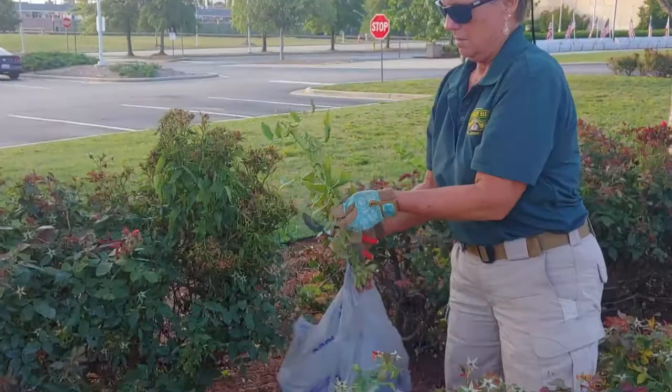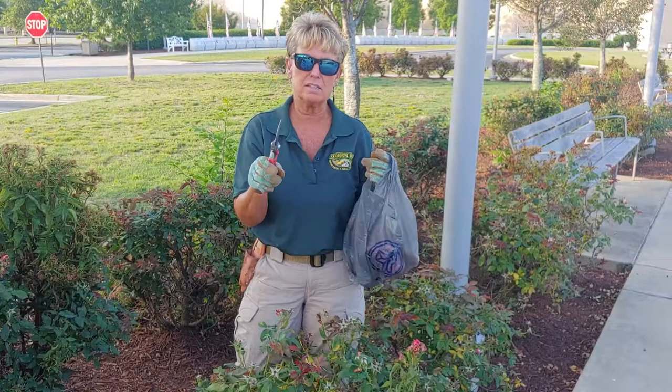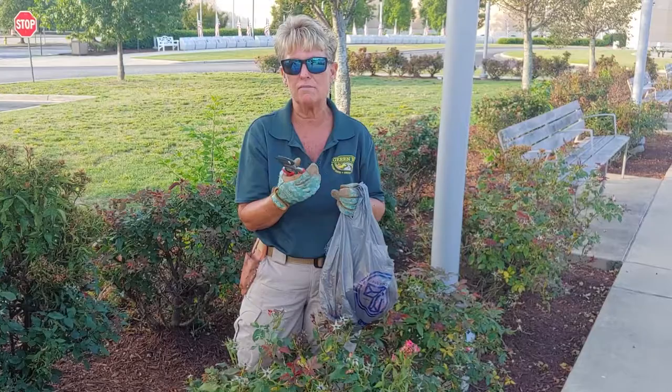After you have clipped your rose bush back because it's infected, you need to wipe your clippers down with rubbing alcohol. I've got some in my car with a towel — just make sure that you clean both sides. That way you're not transplanting it to your other plants in your yard.